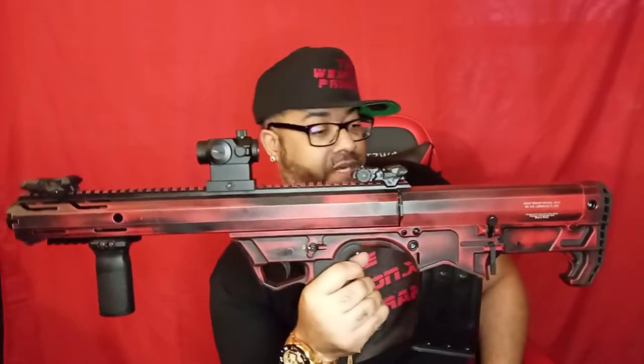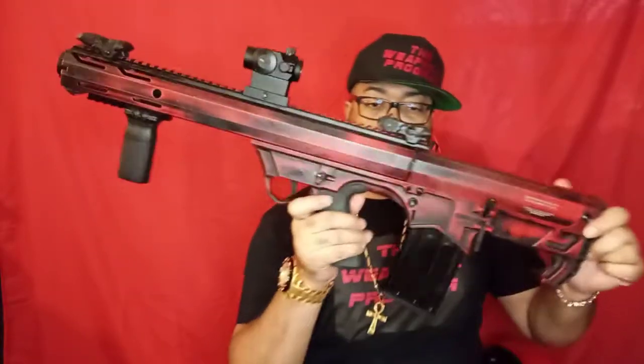With a standard shotgun you can only hold maybe five to seven rounds. With a bullpup platform and detachable mags, you can have five-rounders, ten-rounders, fifteen-rounders, twenty, even forty rounds. And you can reload quicker when it's time — dump off boom boom boom boom, dump off your load, ready to switch back.